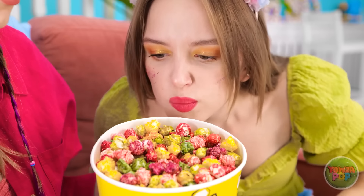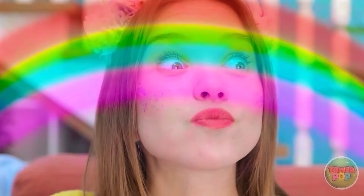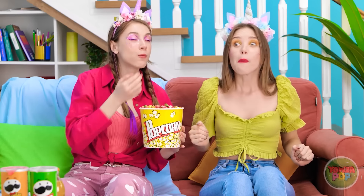Hey, look! I made you some special popcorn! What's that? How did you do this? It smells pretty good. Let me give a piece a try. Oh my wow! It's like a rainbow in my mouth! My heart feels so much better now! I knew it would work — I'm so happy for her!